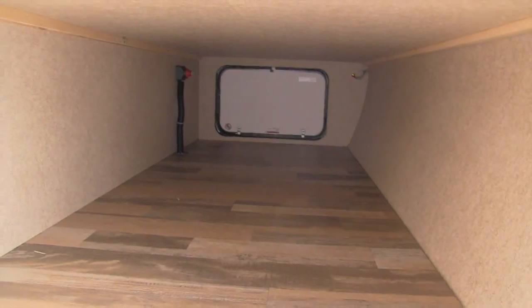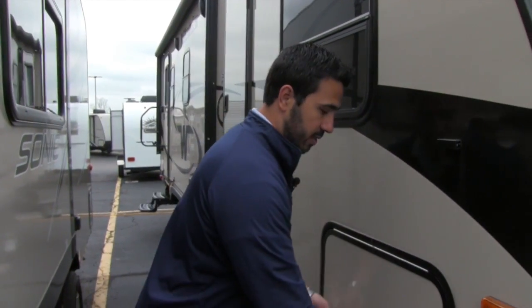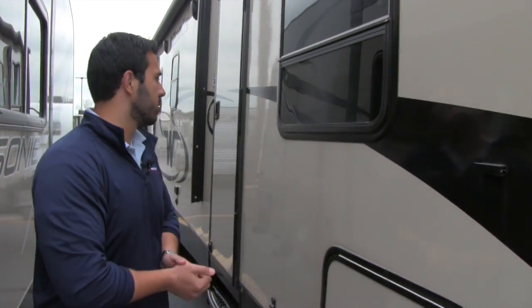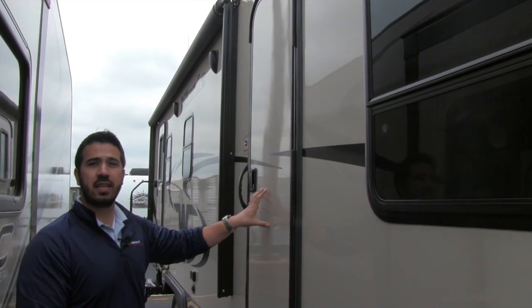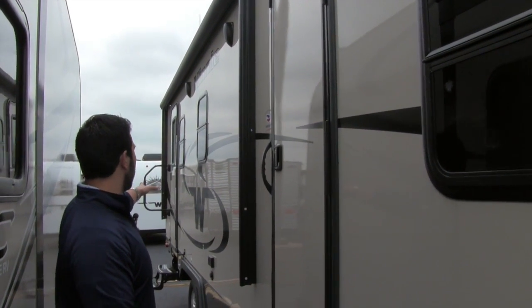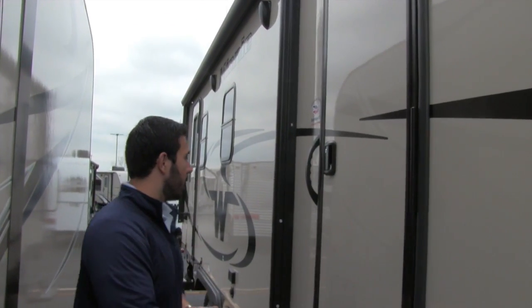Take a look here — you can see very ample room in the pass-through storage, nice and large. So anything you need to stick in there, you can certainly do that. There are two entrances into this coach: this one is going to lead right into the bedroom, and the back one will be your main entrance, leading into the rear kitchen area.